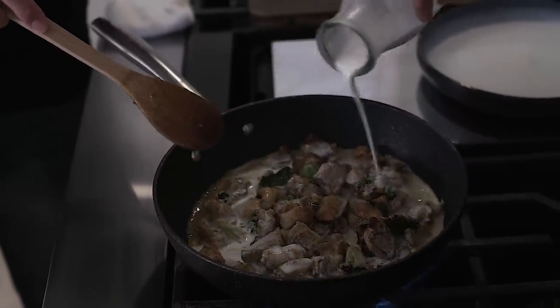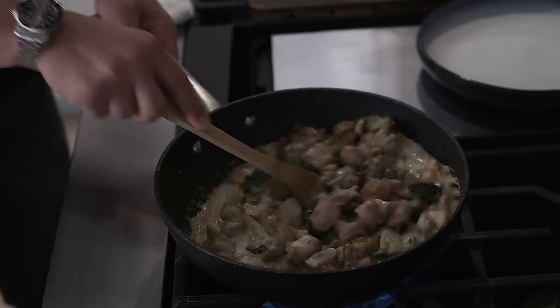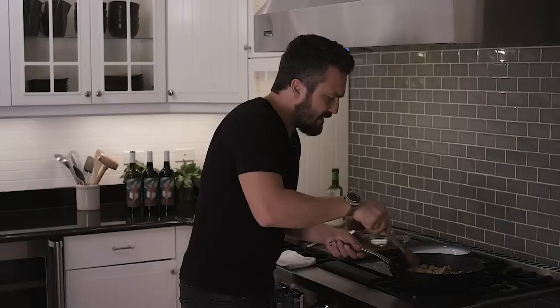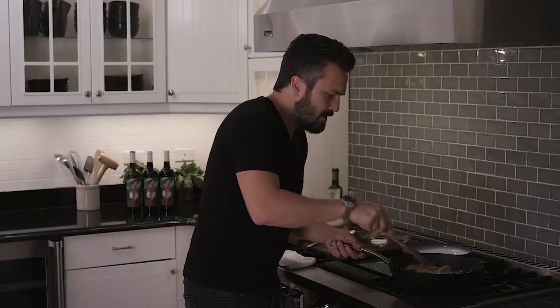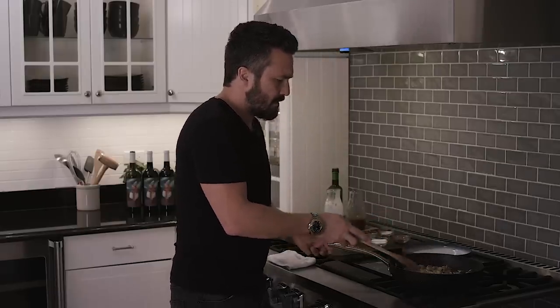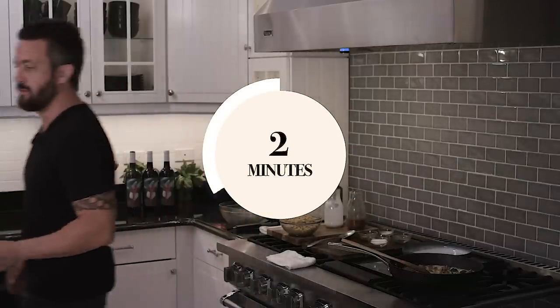The curry will release a nice yellow color. Once this cream is reduced — in about three to four minutes — we will plate and you're done. Be right back.